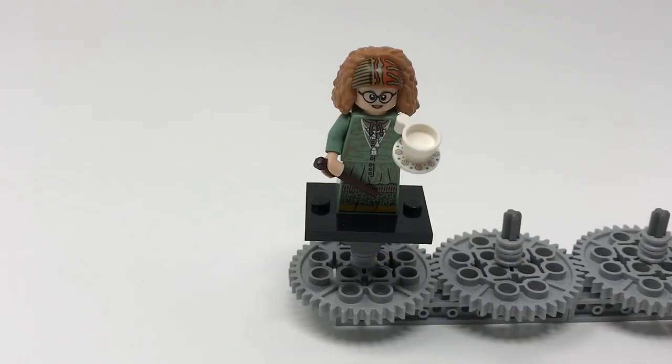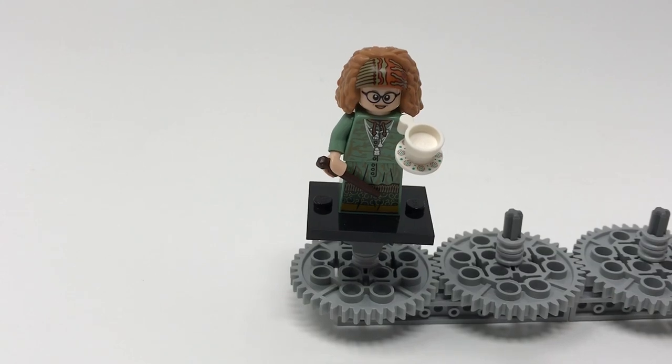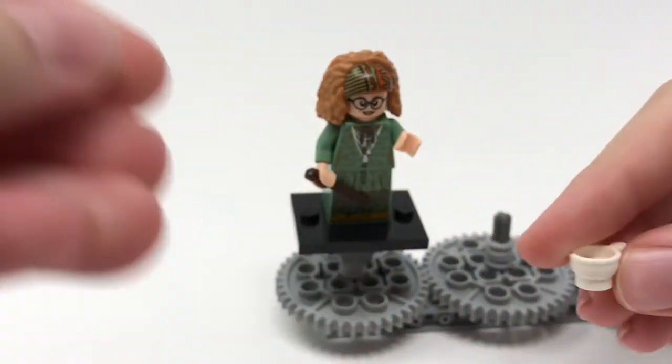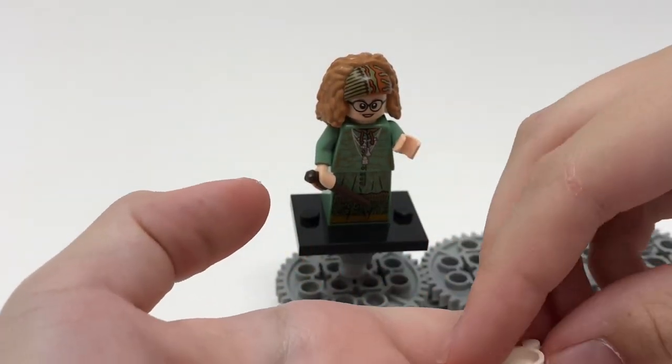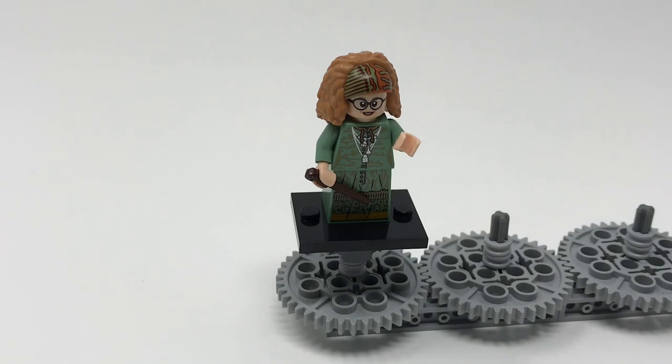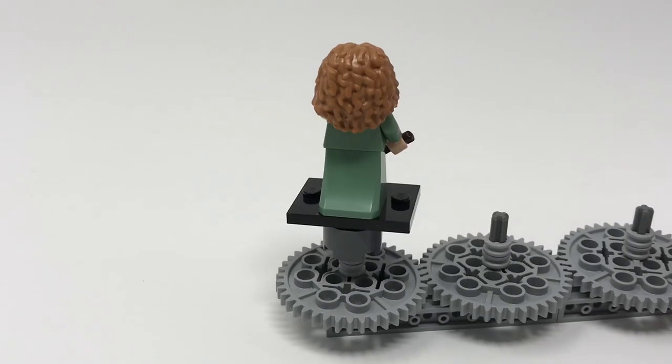Now we are taking a look at Professor Trelawney, the professor that teaches fortune telling at Hogwarts. She has got the new sloped dress piece with very nice printing, and also a very printed torso featuring various necklaces with different charms. She's got a very cool teacup and saucer element referencing the lesson she teaches — the teacup and saucer are removable parts and the saucer features printing. She's got a very nice hairpiece exclusive to the figure which also features printing appearing to be a sort of cap. She also has a dark brown wand. She does not have back printing, but overall it's a very good figure.